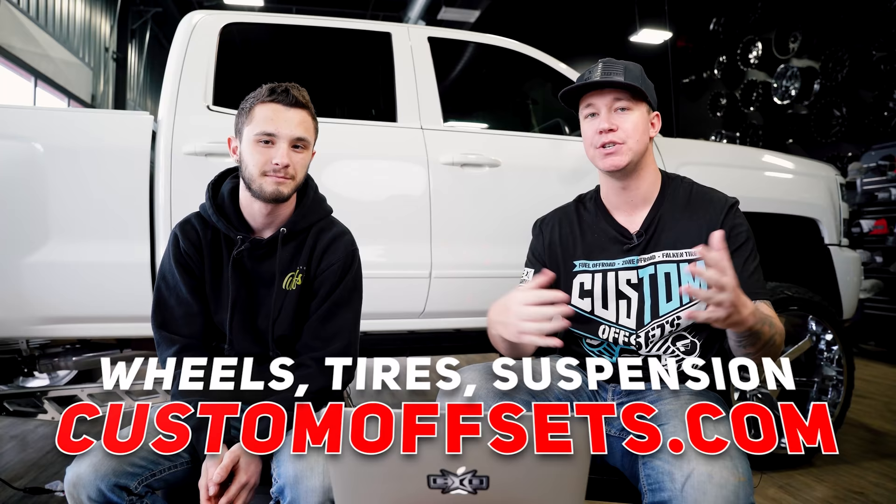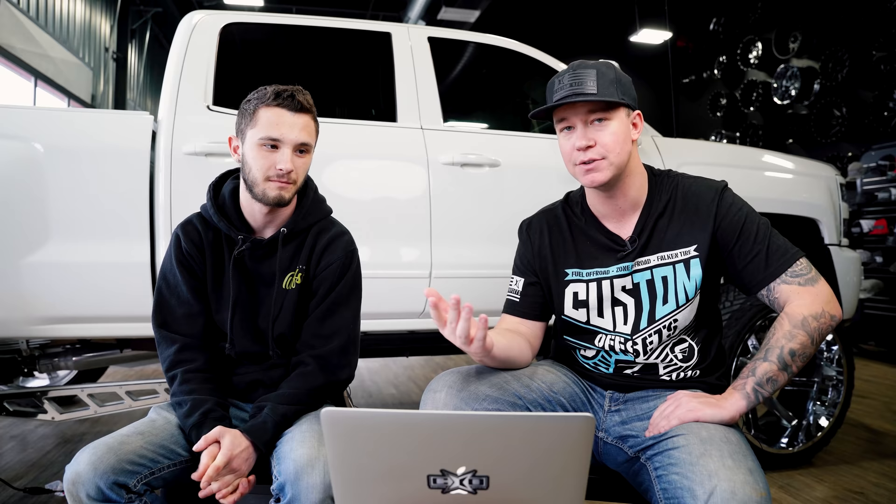Hunter, thank you for stopping by and hopping on this From the Gallery with me. It's always a good time. If you guys need wheels, tires, suspension, or accessories, customoffsets.com. Also, if you guys want to be featured in From the Gallery, add your truck to our gallery — it's huge now, over 80,000 trucks. You can do so at customoffsets.com/add. We'll see you guys on the next one.